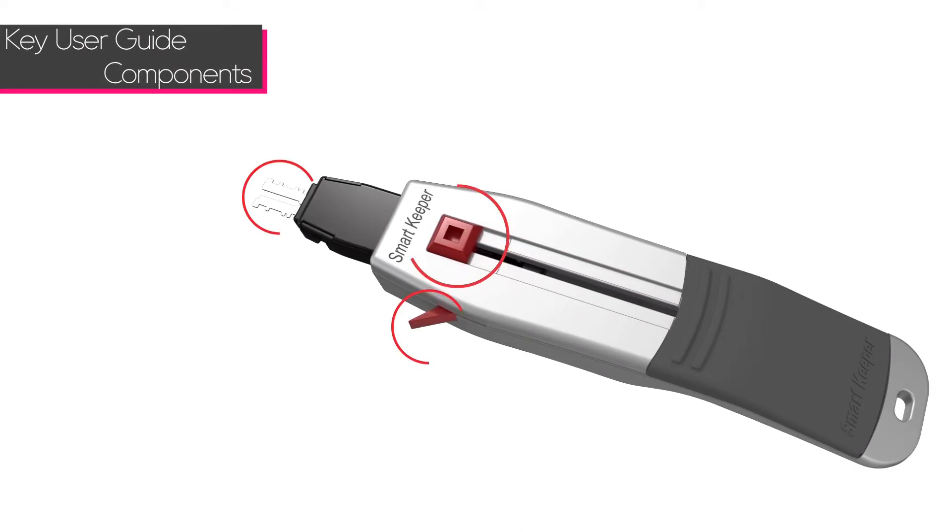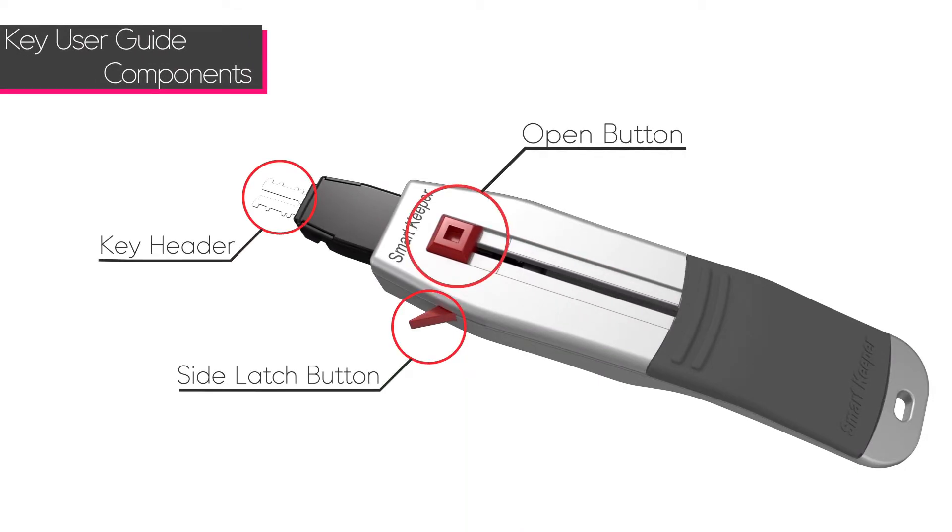There are three components to the SmartKeeper key: the open button, the side latch button, and the key header.